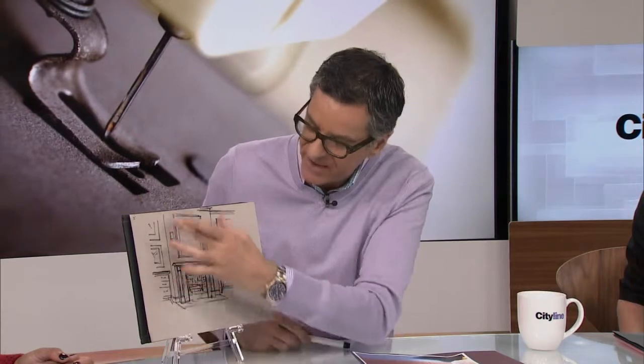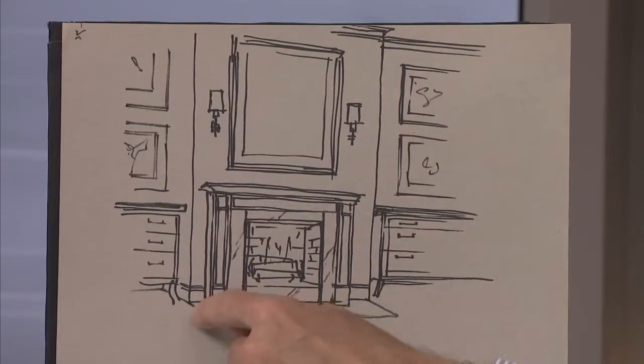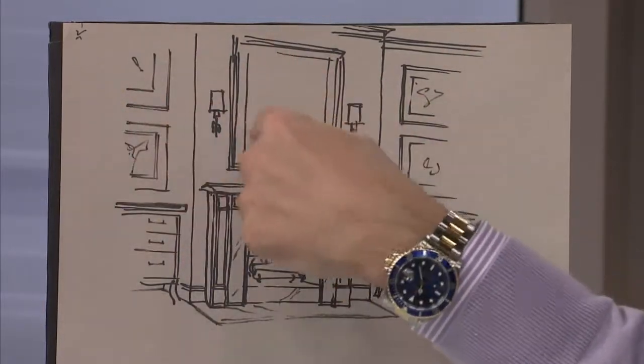Then a painted wood mantle, painted chimney brass. The area where you've removed the hearth — the brick hearth — you're going to have a hole in the wood, so put some stone down there. And then maybe a pair of chests, some art on either side, a mirror and some sconces.